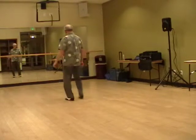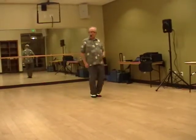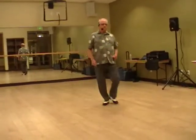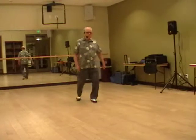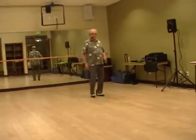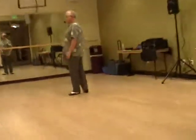And turn again, side and turn, turn, two, three, again. And the ball, and back, cross forward, and again, and again, and turn. Stop. Thank you very much.